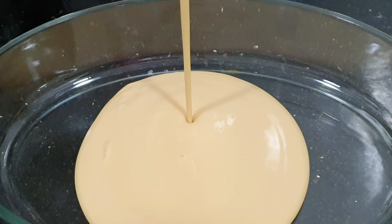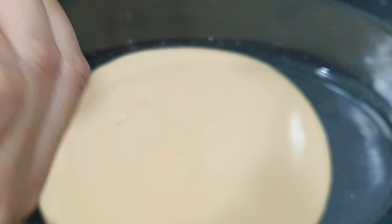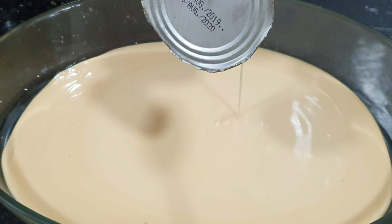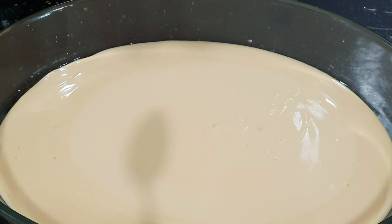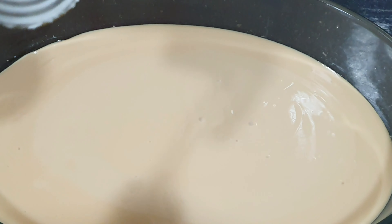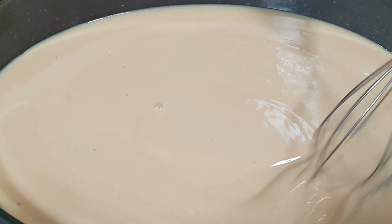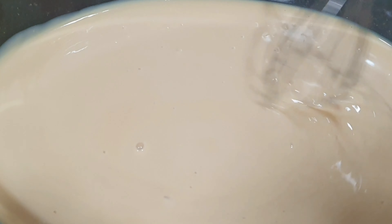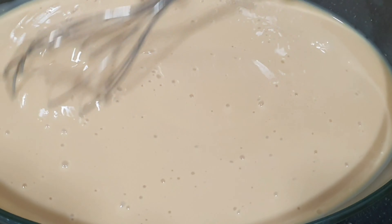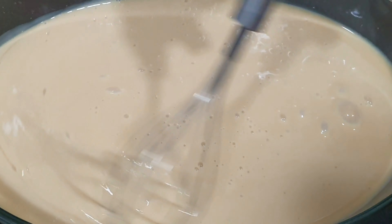Let's proceed to our first step. We have to put our two cans of crema asada in a big bowl, then we have to mix well properly till it becomes foamy. Sorry guys, this time we don't have a mixer so we have to use our hand — this is hand mixing.